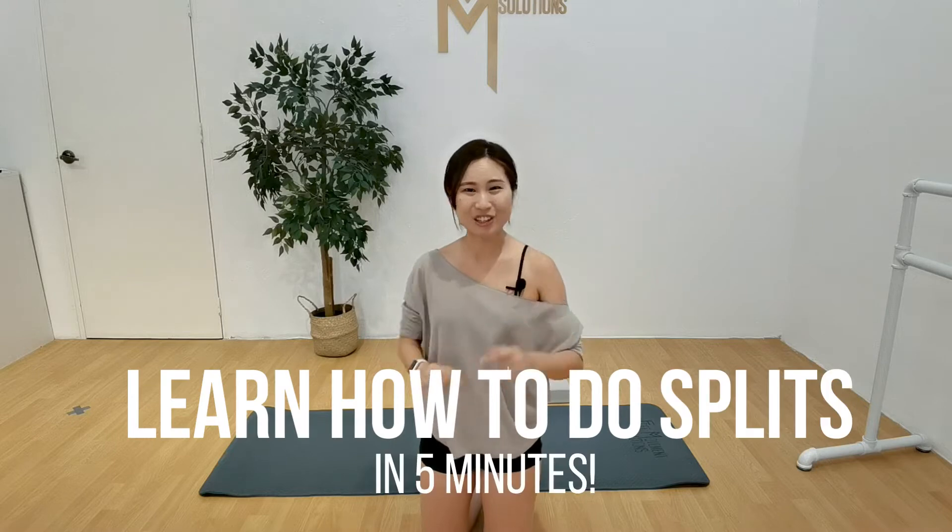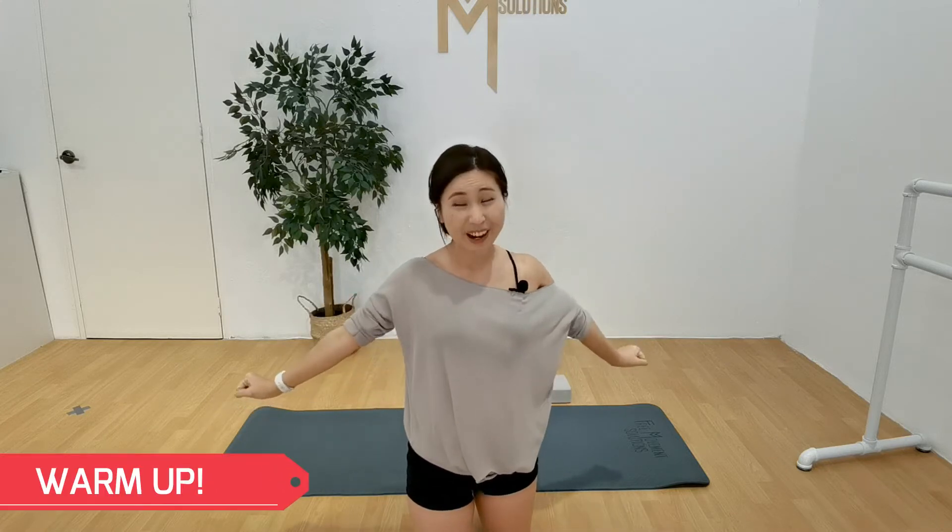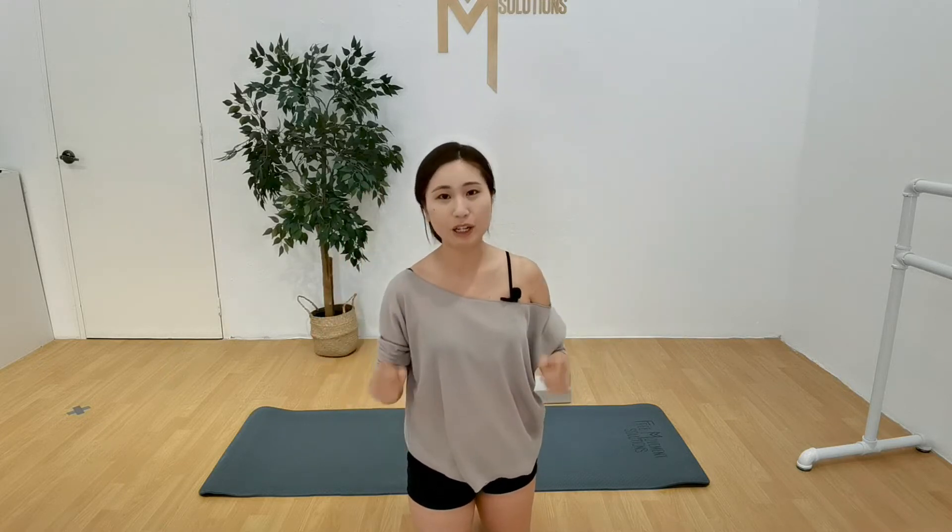Let's go ahead and talk about getting into your splits. So the first thing you're going to want to make sure you do is to make sure that you are warm. The best thing to do is if you're after class — after yoga class, after dance class, after a gym workout — and you are warm and ready, that's always the best way because you don't want to be stretching when your body is cold.